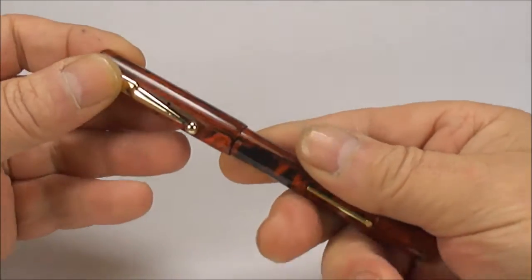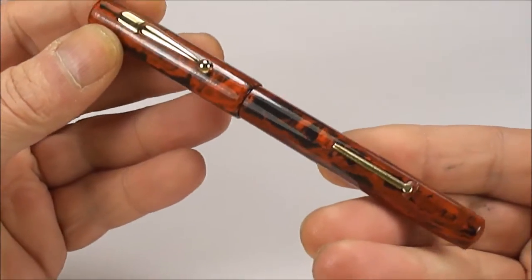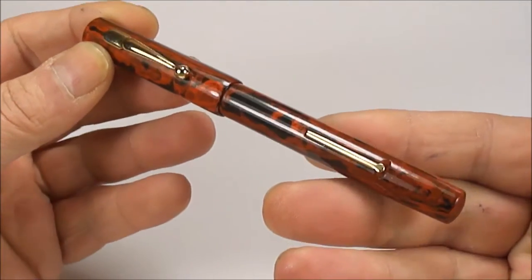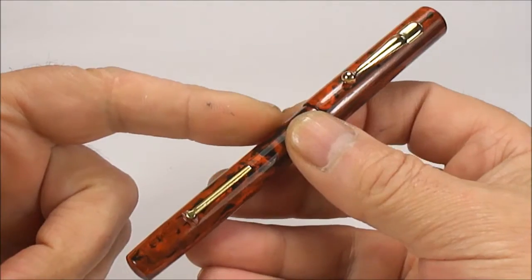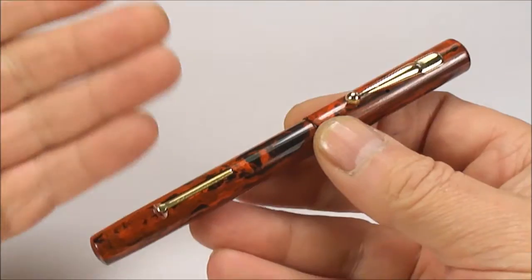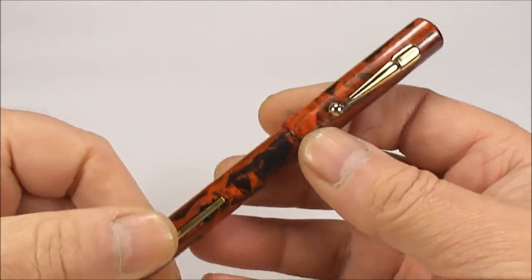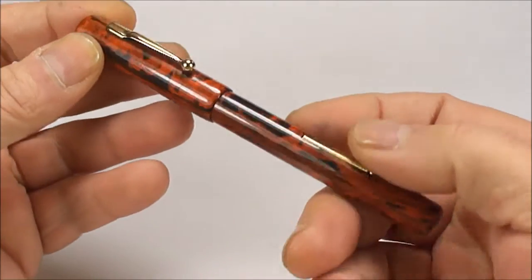Hi guys, Steph here. Now what we've got for you today is another beautiful and interesting fountain pen. I've shown you lots of pens that some of them don't have a name on them, or they have a strange name where we don't know who made the pen — and this is a similar pen.